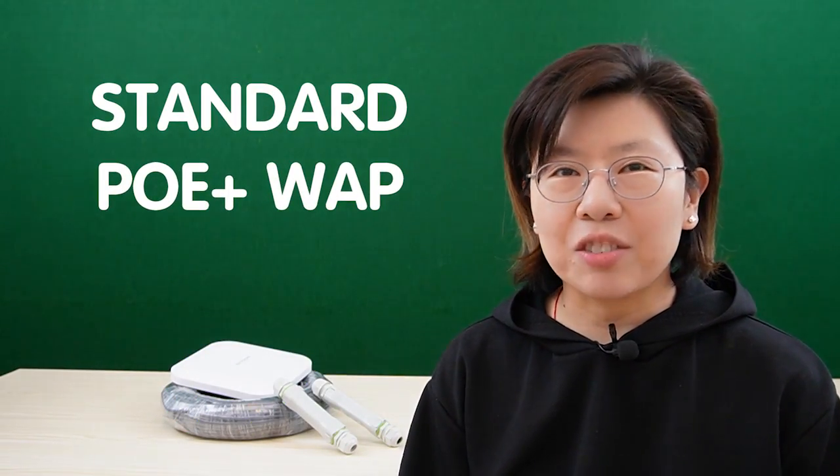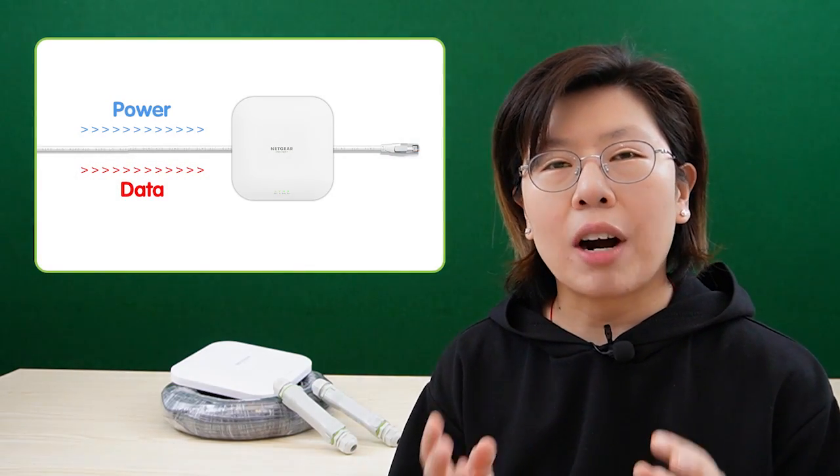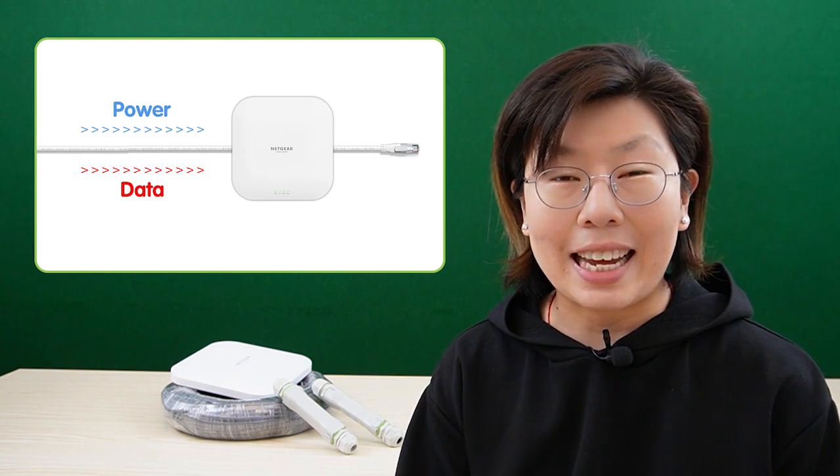The standard PoE Plus wireless access point is a wireless networking device that is powered by PoE technology. It allows both power and data to be transmitted over a single Ethernet cable, so there's no separate power source needed, enabling easy installation. It also provides fast and efficient data transfer rates and can support a large number of simultaneous users in an open area.